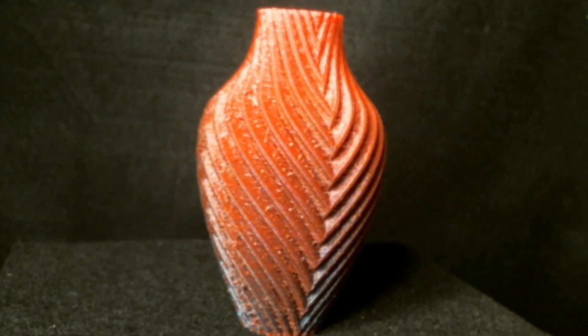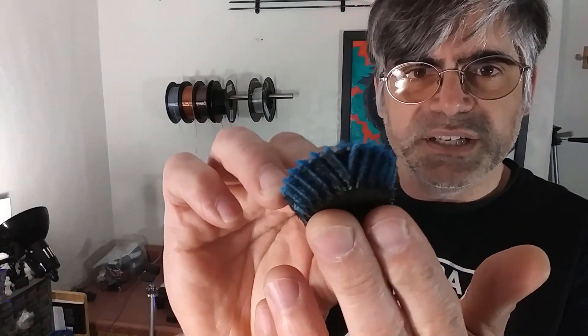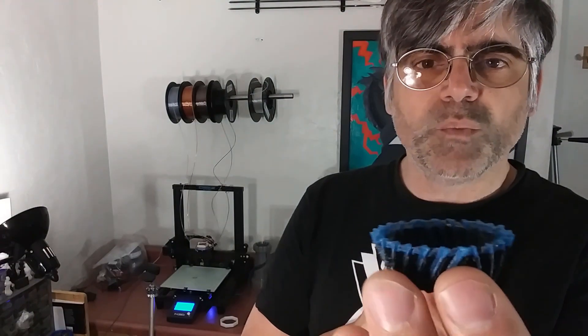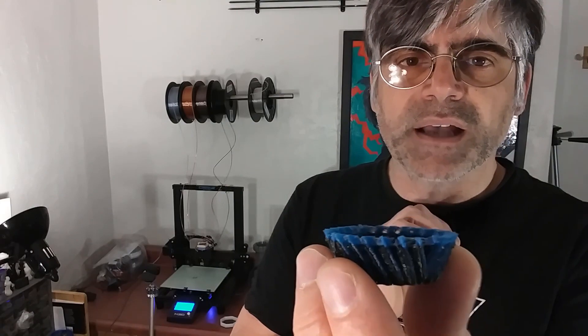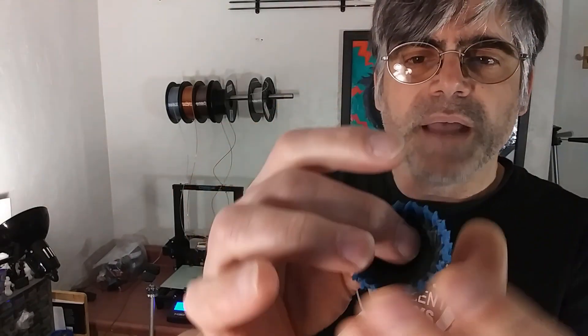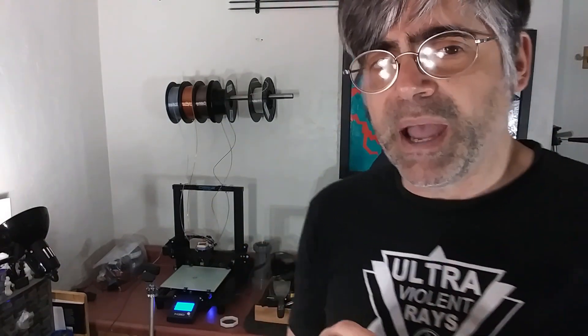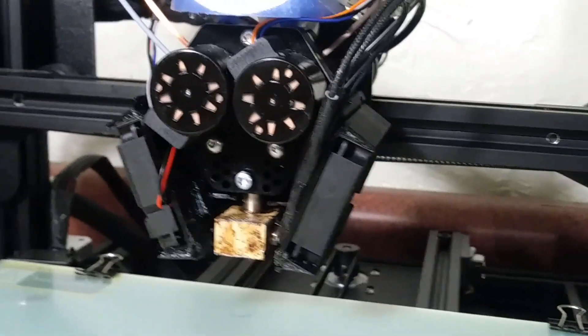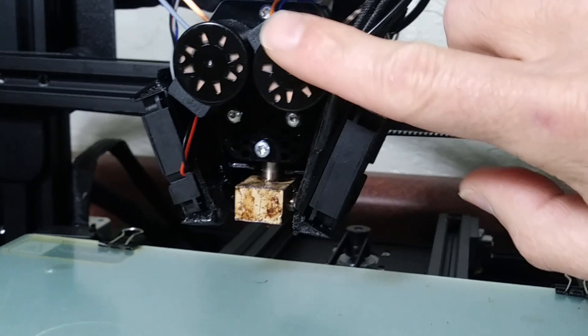I attempted to do the same model using Slicer Prusa edition. Unfortunately, as it was printing, the black stopped extruding and I had to stop the print. I noticed that there was quite a bit of heat on the small motors that drive the extruder, and that actually became the inspiration for a modification that I'll get into momentarily.